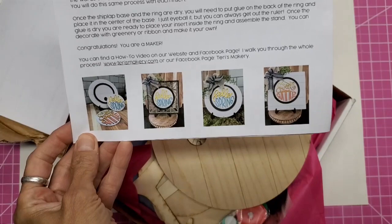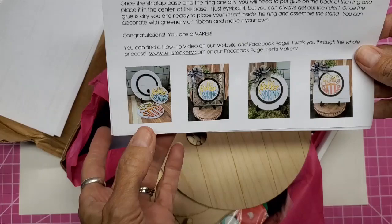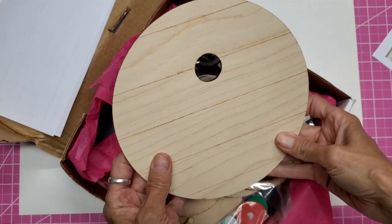Let me show you what they look like. So you can choose which kit you want — you can choose the round shiplap, the square shiplap, or this one that has a frame around it. I chose this one, and the two inserts are Sweet Summer and — I'll show you the other one in a minute.